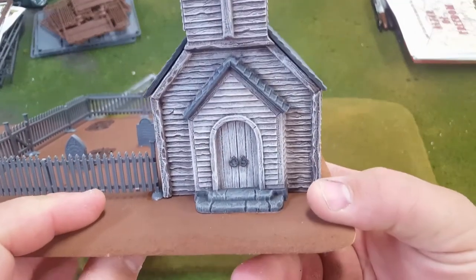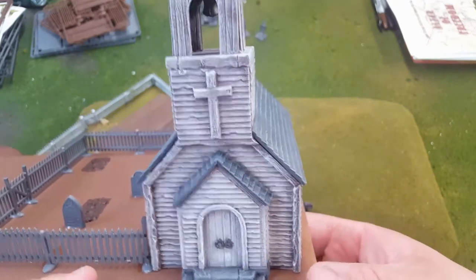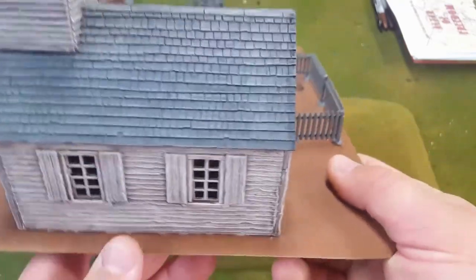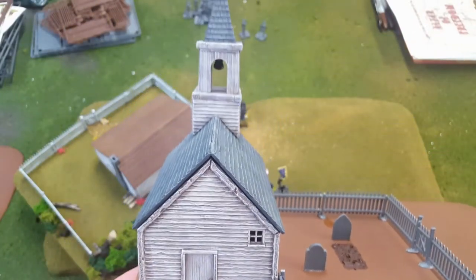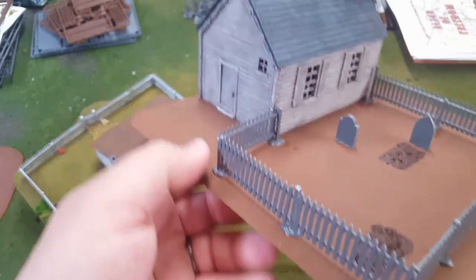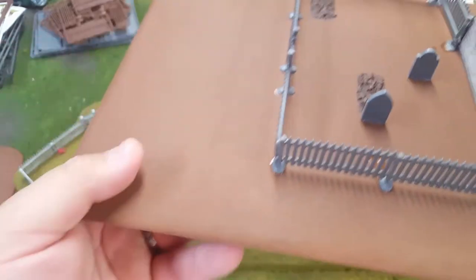Here's a close-up of the church — I think it came out pretty good. It's even got a swinging bell up there if you can see it. It's a nice little wooden church; it actually says on the box '1750 to modern day,' so I could really use this for anything.